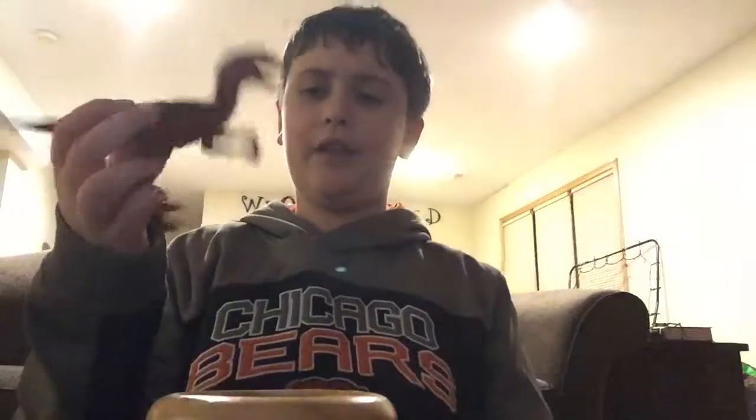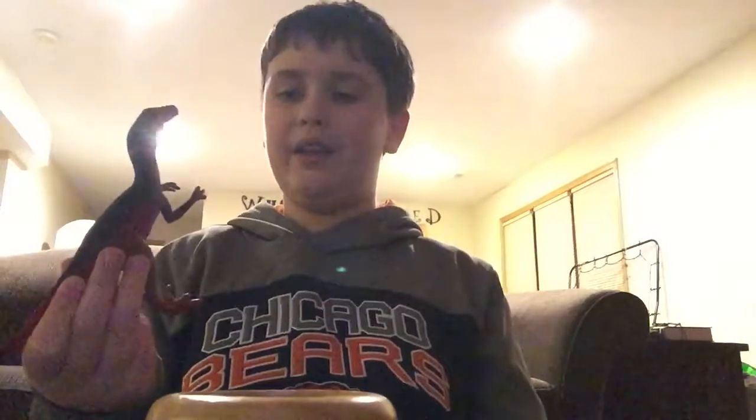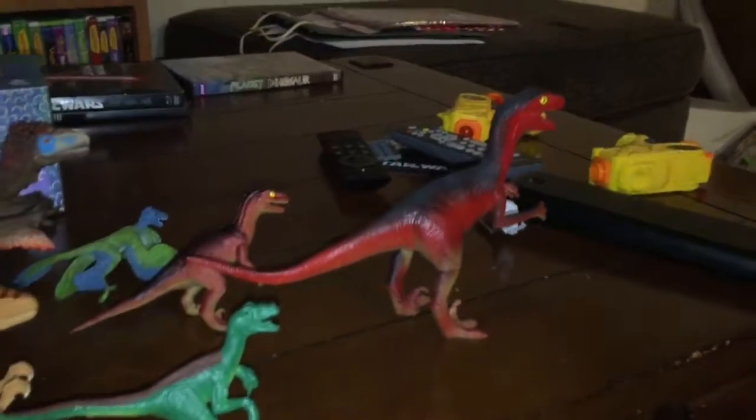Next, I'm pretty sure this has been proven wrong, but I call this one the Megaraptor. Megaraptor is actually thought to be a spinosaur, so this isn't exactly accurate. I might call it a large Utahraptor in the future, but for now I just think it fits the description of a giant raptor dinosaur.